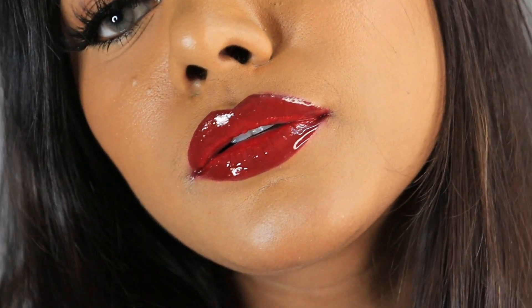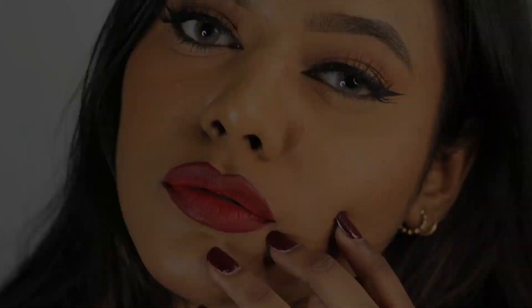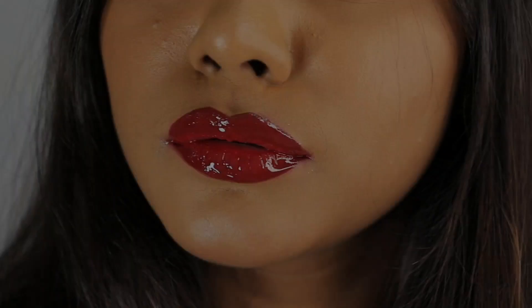Hi everyone and welcome, I am Sonal Yadav and in today's video I am going to be sharing a lip tutorial inspired by the holiday season. I'm going to be sharing a matte and a glossy version of this maroon ombre lip look. The matte version is something which I carry very often as this is my signature lip look, and just to take it one step ahead towards the glam, you can add some gloss. Let's get started.